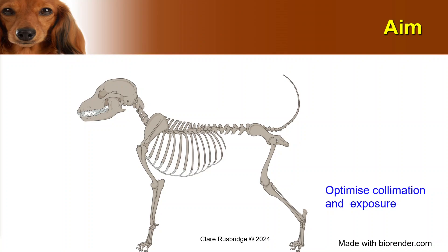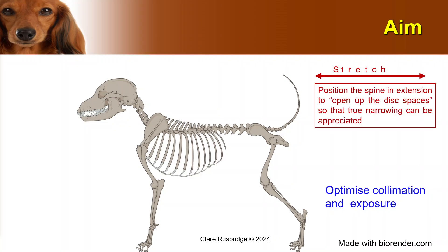So if we take our dog as an example, we need to optimize the collimation and the exposure — and I'm not going to talk about those because that's actually the easy part. The bit that people often neglect to do is to position the spine in extension to open up those disc spaces so that true narrowing can be appreciated. For that, you need to stretch the animal — not overstretch the animal — but you need to position the spine in extension.